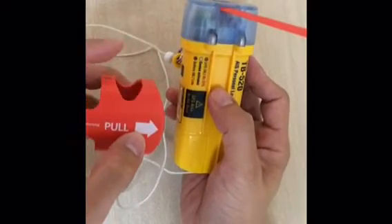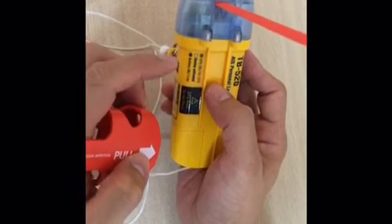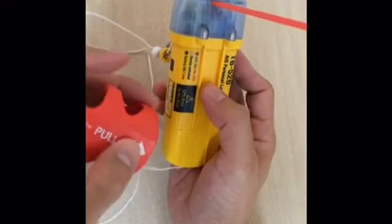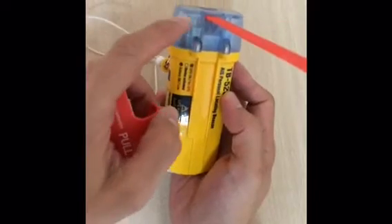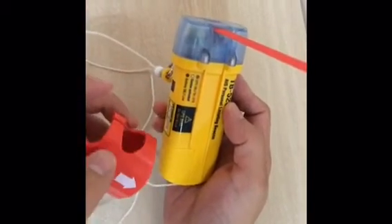You hear the beep and you see the battery LED will blink three times. So it ends with one beep again, which means the test procedure is ended. You see the green LED — that means the battery is okay.